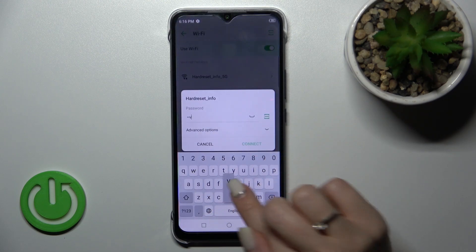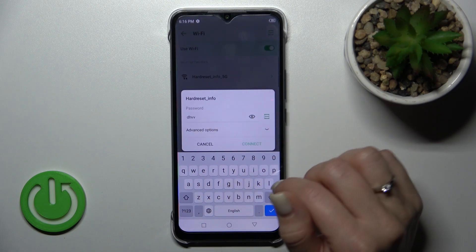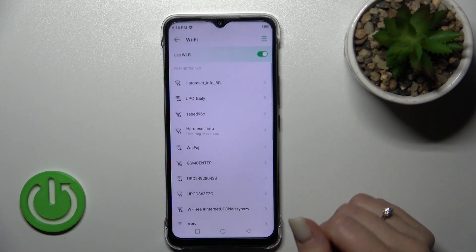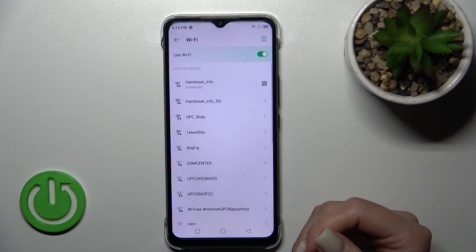Here we need to enter the password. If you want to see the password, just click on the eye icon. For example, if you want to check for any mistakes — I'll enter it off screen. After that, just tap here to connect. Wait a second and now we can see that our device is successfully connected to this network.